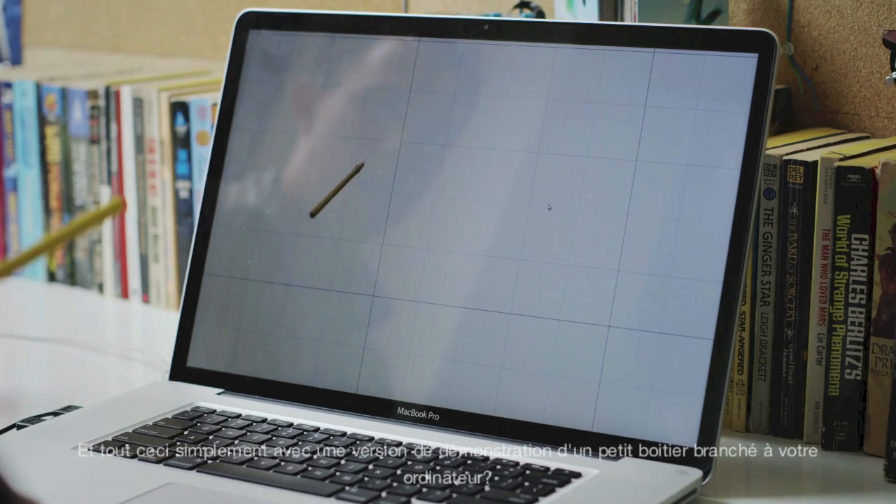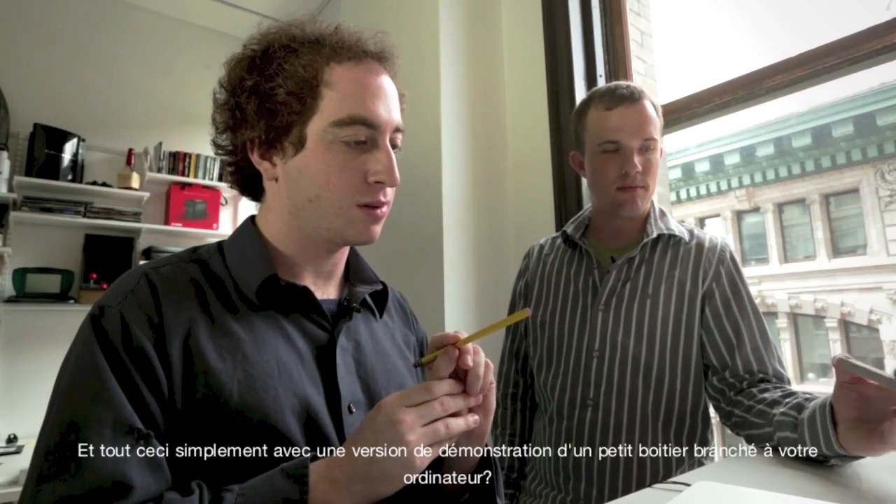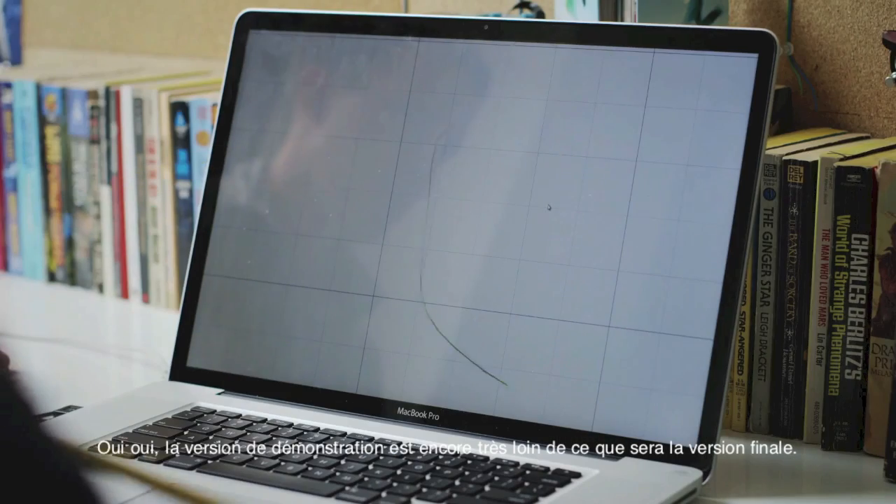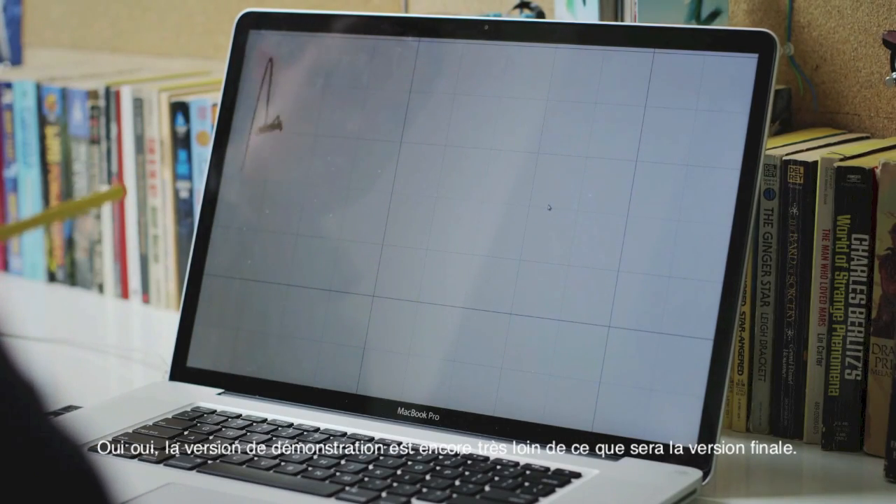And this is all being powered by basically a demo version of this, the small thing that'll plug into your computer. The demo version is nowhere near as good as the final version.